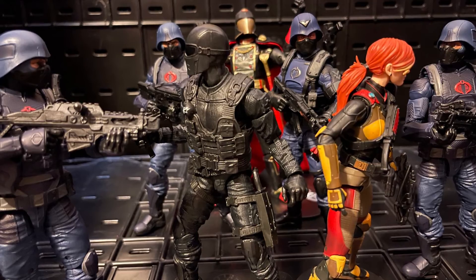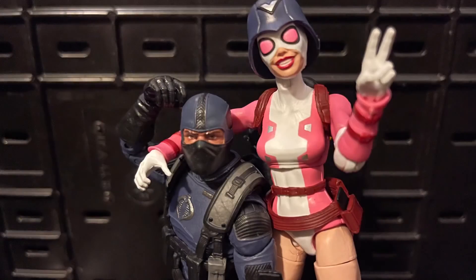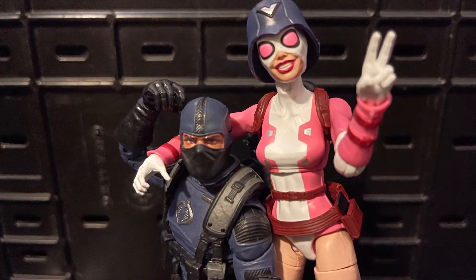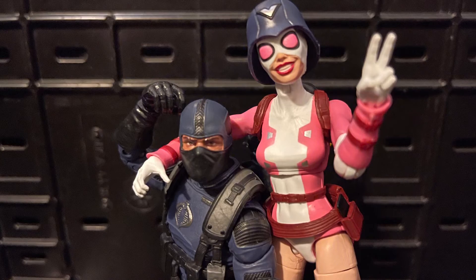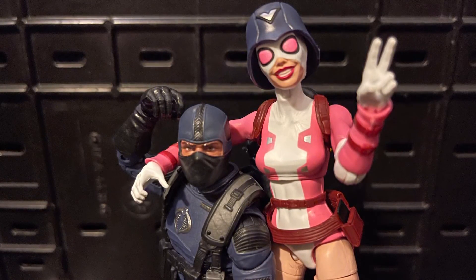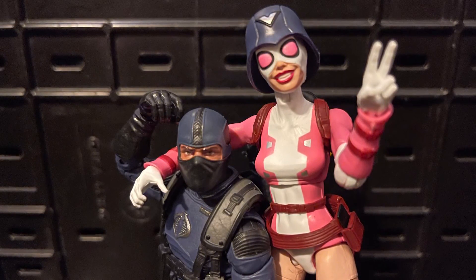Give me your thoughts below on what you think of the G.I. Joe Classified Cobra Officer. Do you like it? Are you going to get it? Are you going to build it into your G.I. Joe displays with your other Infantry Troopers? I think if anyone has more than one Infantry Trooper, you need to get a Cobra Officer.